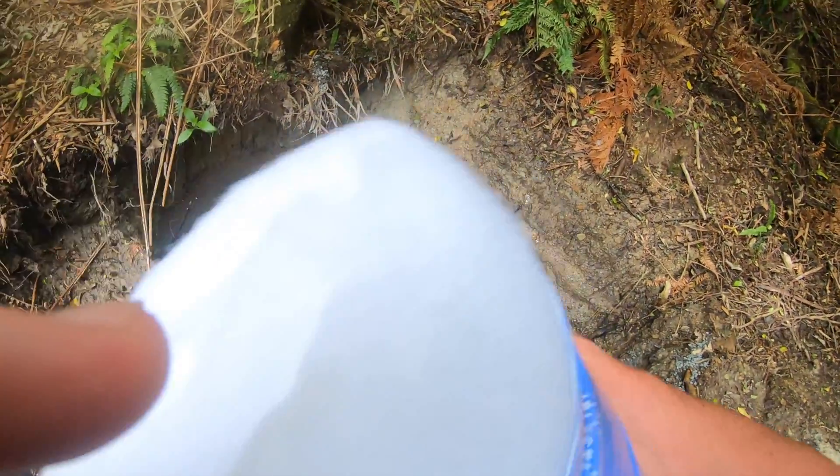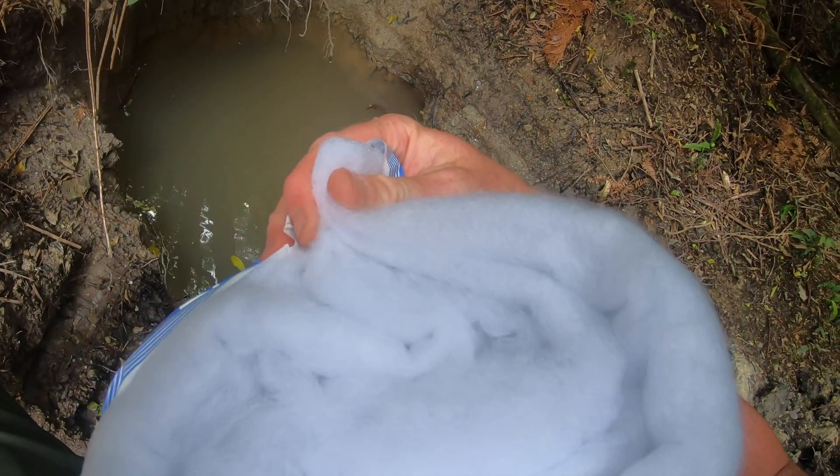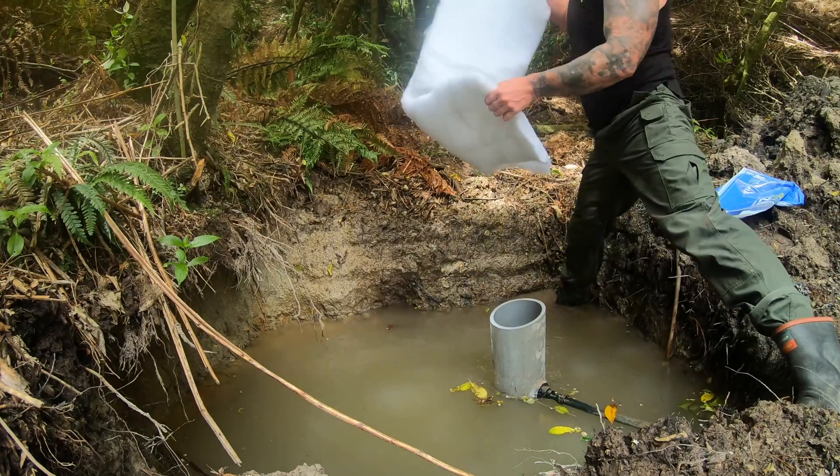It's really tightly woven so I think that will filter out a really good amount of the fine particles. We'll soon find out. It's probably a bit thick.